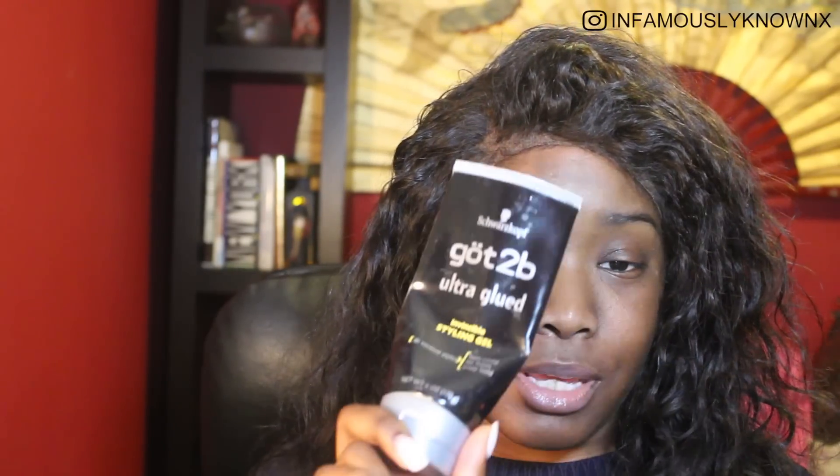Before I actually lay down this full lace wig, I'm going to let you guys know why I stopped using the Got2B Ultra Glued gel and why I started using the spray instead. As you can tell, I use this a lot — there's basically very very little left. I've been using this for about three to five months.